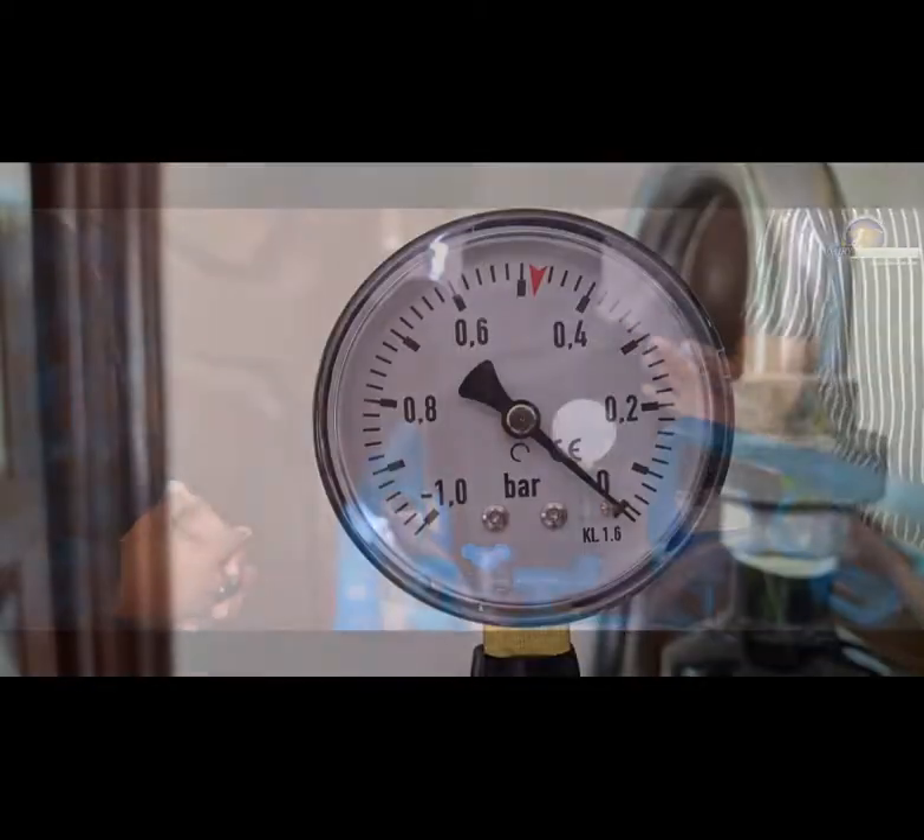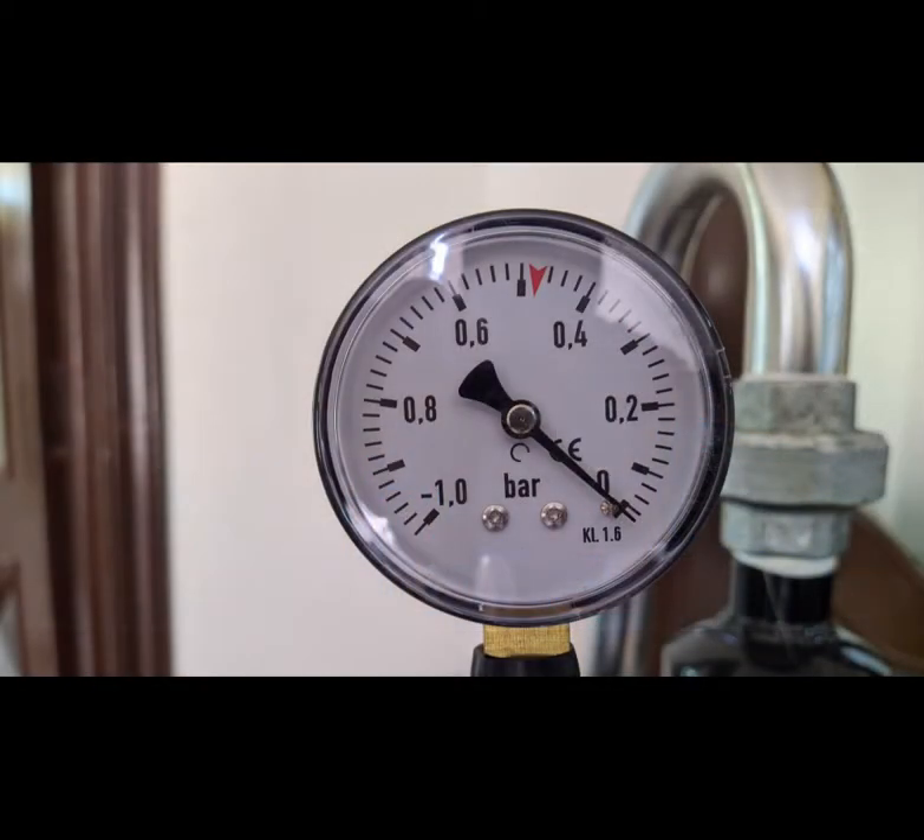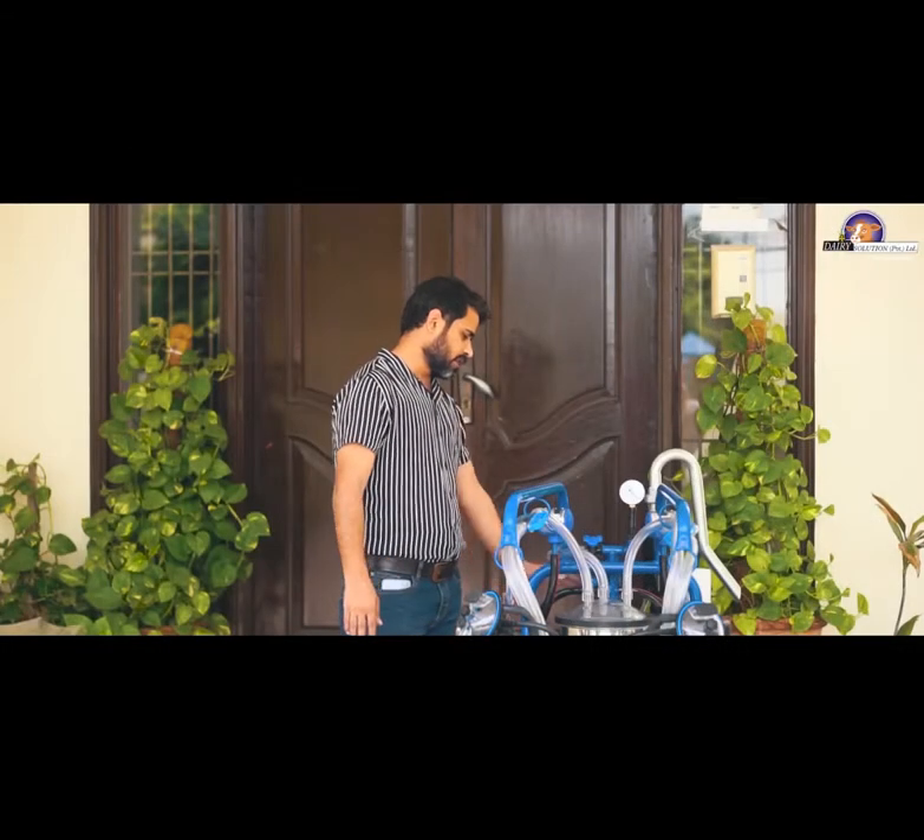On the vacuum gauge, you can see the indicator in the light-colored zone, which means that the pressure does not need to be increased — this is the maximum limit and the set point level for pressure adjustment of the machine.